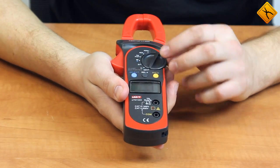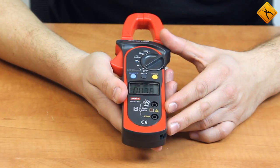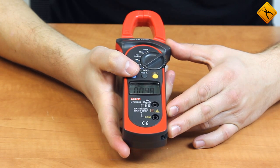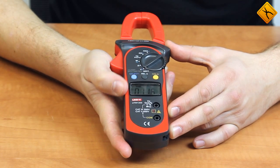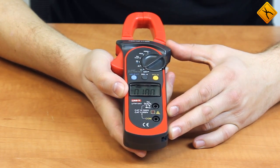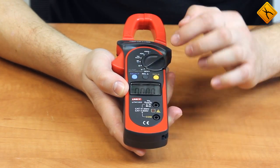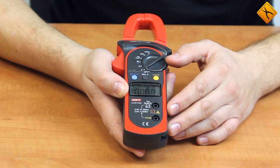Let's briefly talk about its functions. The device is turned on by a rotary switch. Using the select button, the device is set to the measurement mode, where you can choose to measure direct current and alternating current. Using the RAL button, you can manually toggle the measurement range, because switching the range is done automatically.